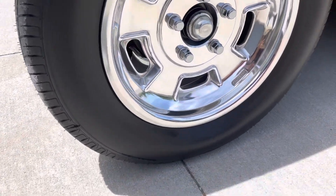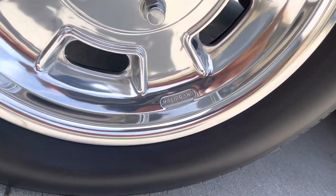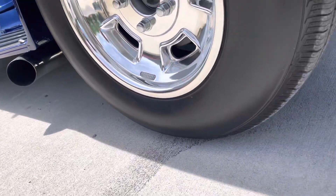The front wheels are 15 by 4.5 with a 165/80 tire. The rears are 15 by 7s with a 215/75 tire.